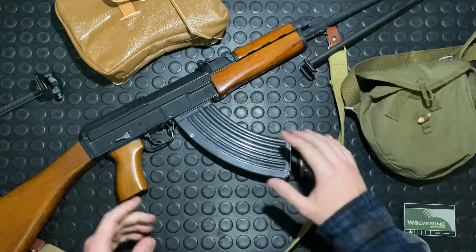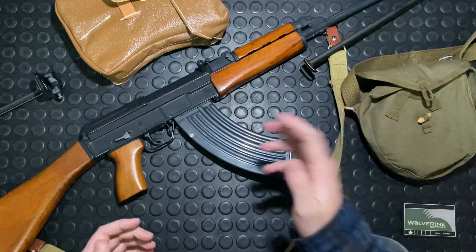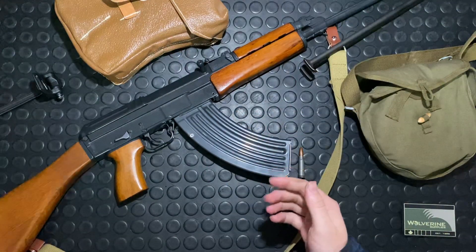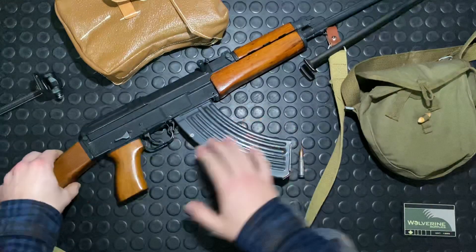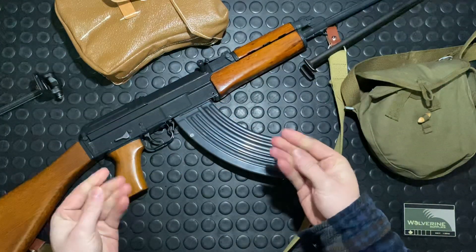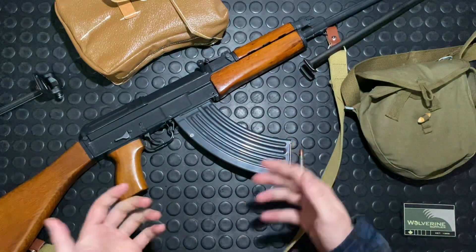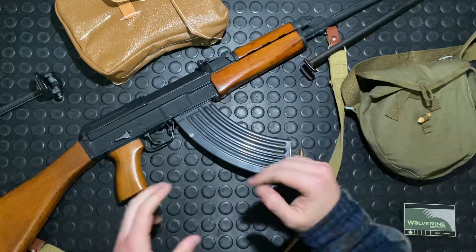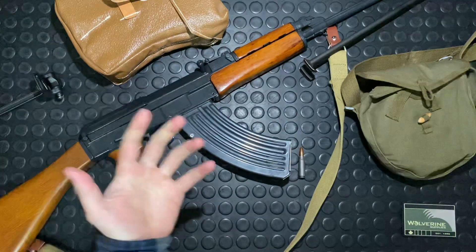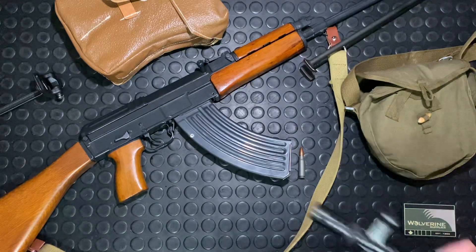A lot of these guns were built with leftover new-old-stock parts kits from the original military guns. This one is essentially identical to the originals, even down to the paint — it's got that military gray color paint. CSA now makes the VZ-58s in a black phosphate finish. I've got a little 7.5-inch pistol variant here to show the difference.